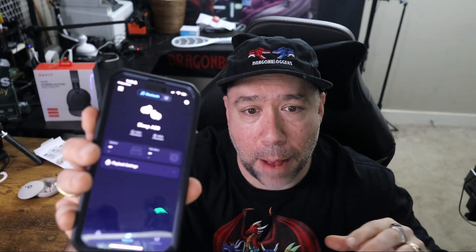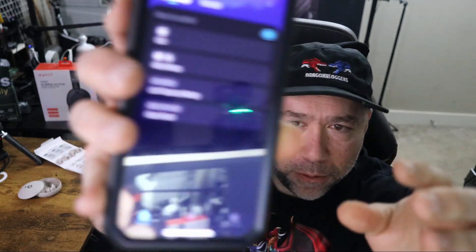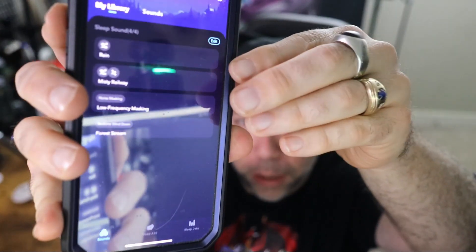It also has built-in sleep sounds that you can get through the Soundcore app — you can download and install sleep sounds as well. I particularly like the forest stream. I found the regular rain sound was a little funny, but you can get the forest stream sound and download all different sounds to it.